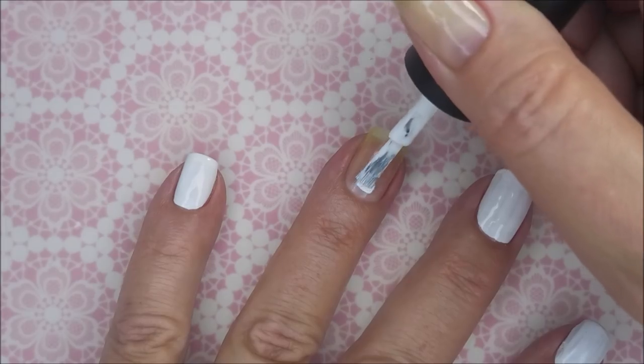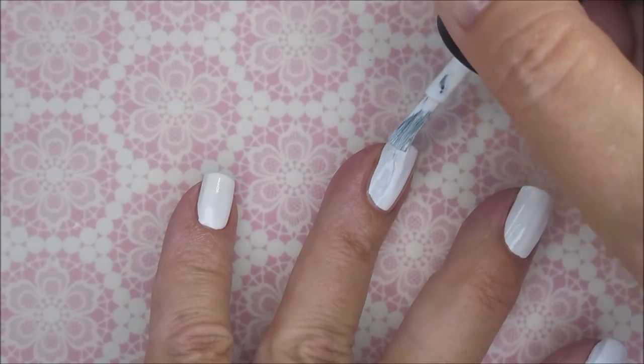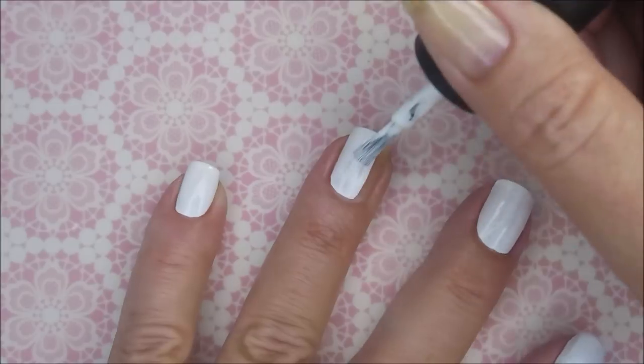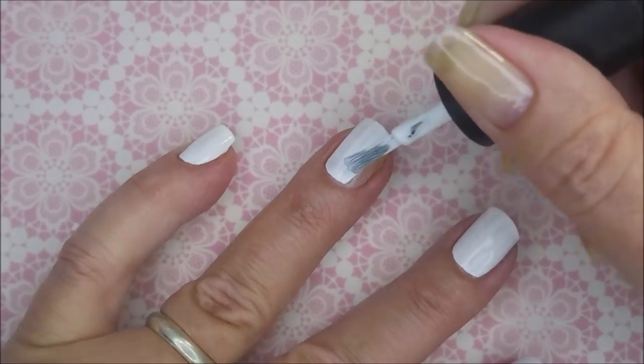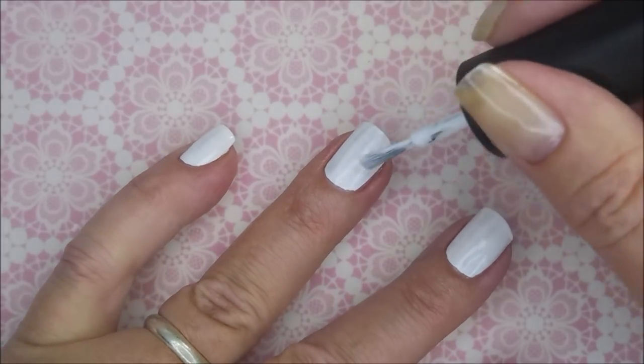We're going to go in with our first coat. This is why I like this polish — it's so easy to apply. I don't make too big of a mess with this one. You guys who've been around know my love-hate relationship with white cream polishes; this one is one of my favorites for sure.